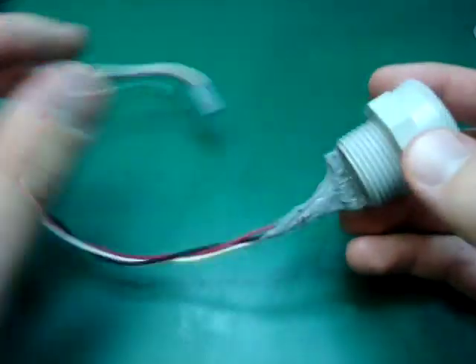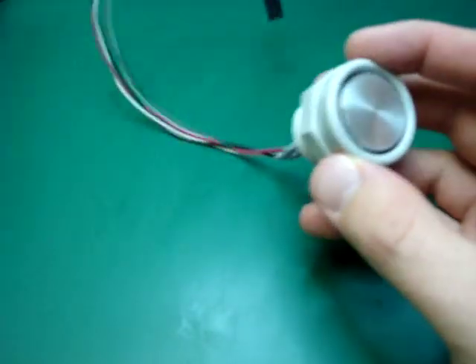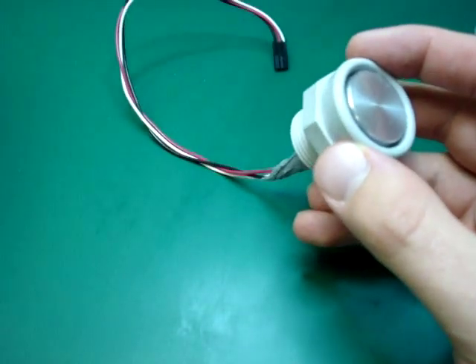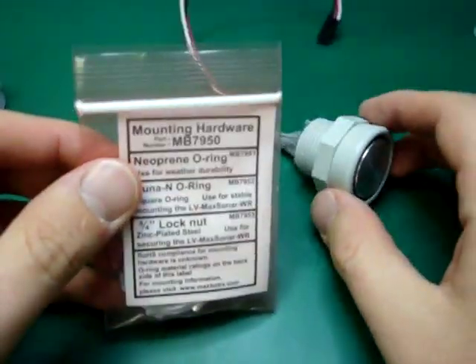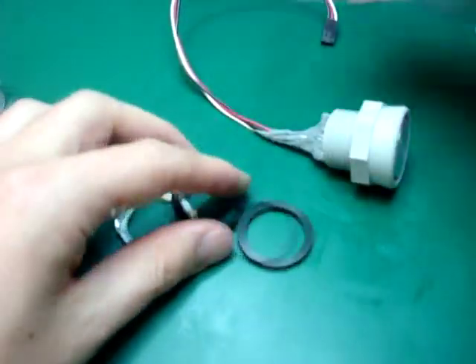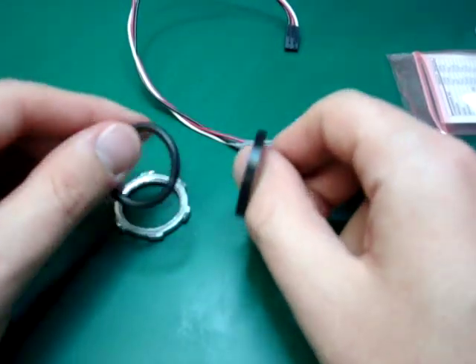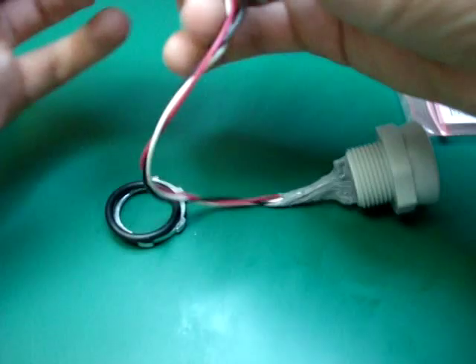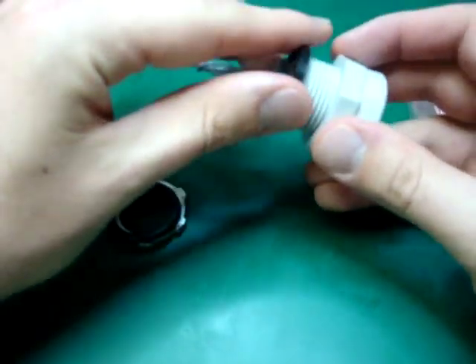Of course you'll have your connector at the end to plug into your microcontroller. I also bought mounting hardware from the same company, Max Botics. The first thing you want to do is put the rubber O-ring over your sonar.